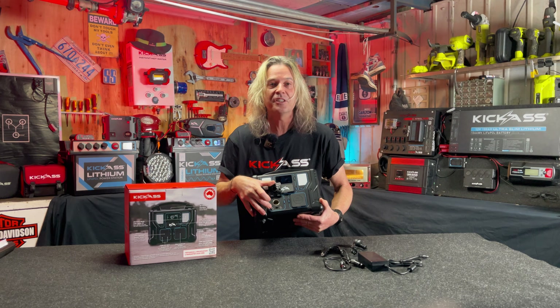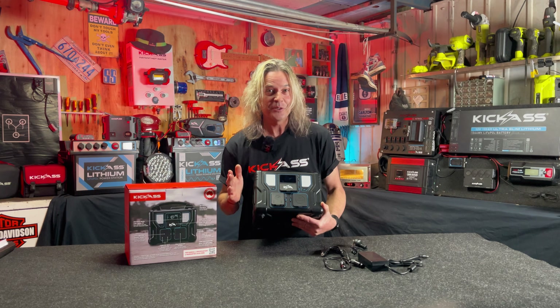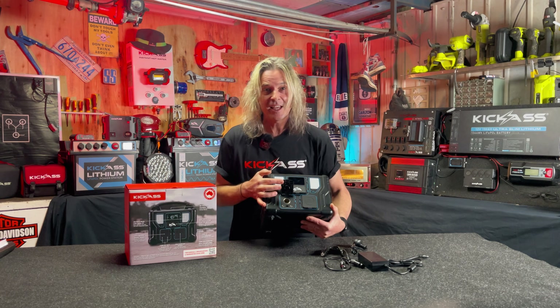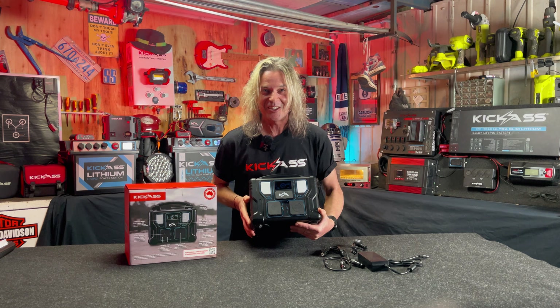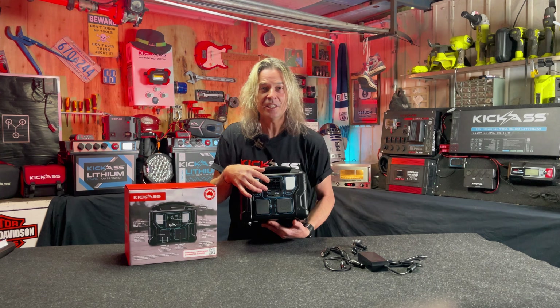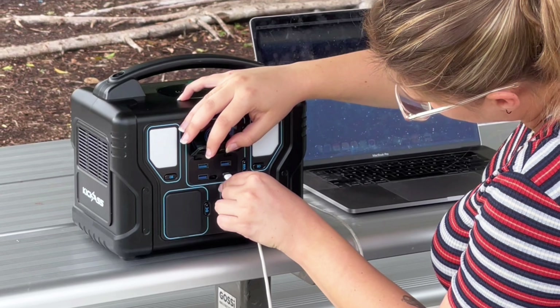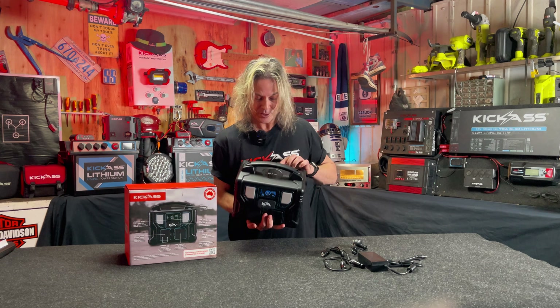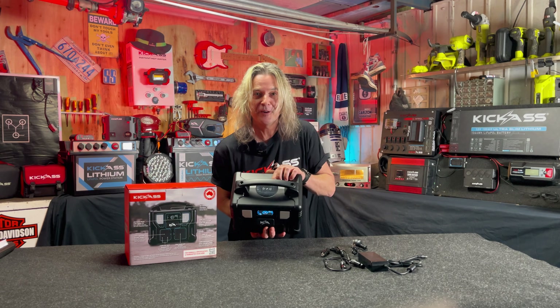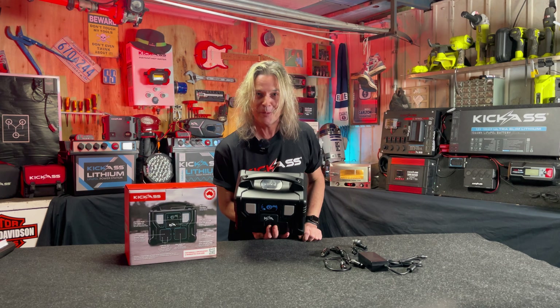We also have two DC barrels. So anyone with LED camping lights, anything that uses a DC barrel, we've got you covered there — two of them built in ready to rock and roll. We've got an Anderson plug built in so you can use all your fridges, everything that runs off an Anderson plug. Three QC3 quick charge USB-As, also a PD 60W USB-C. Also got your mag charger built in the very top so you can set your phone and all your magnetically charged devices right here on top of the battery box.